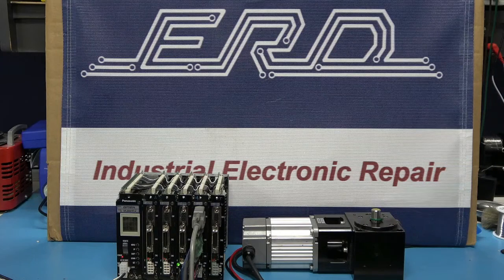Welcome to our channel. ERD is an engineer-owned industrial electronic repair company that offers the industry-leading three-year warranty because we don't just repair your unit, we refurbish it.